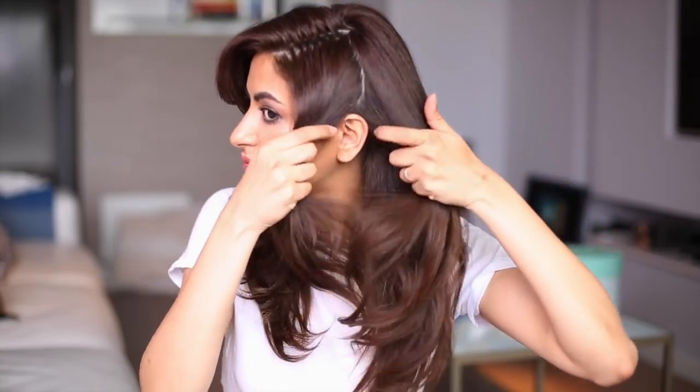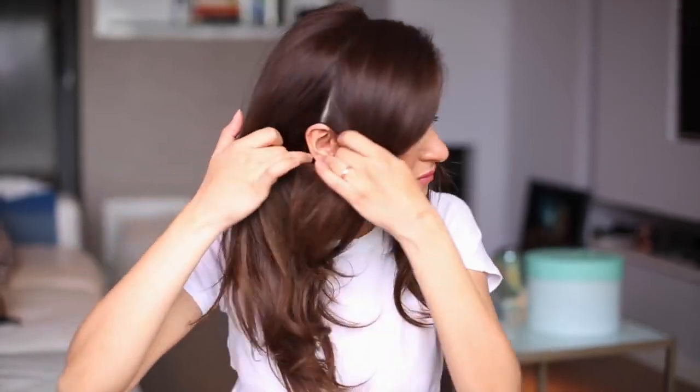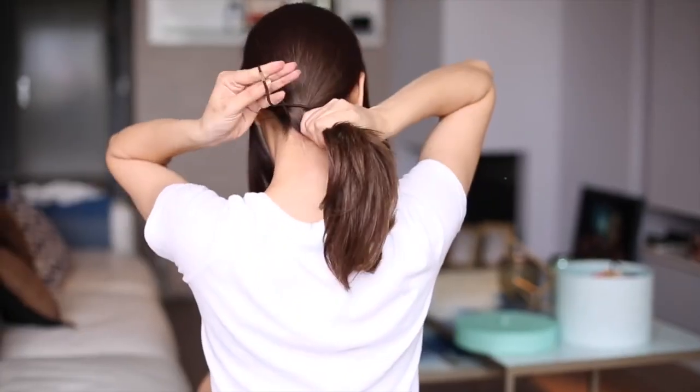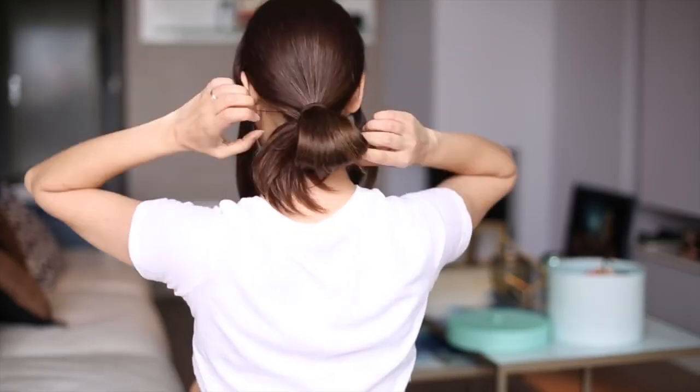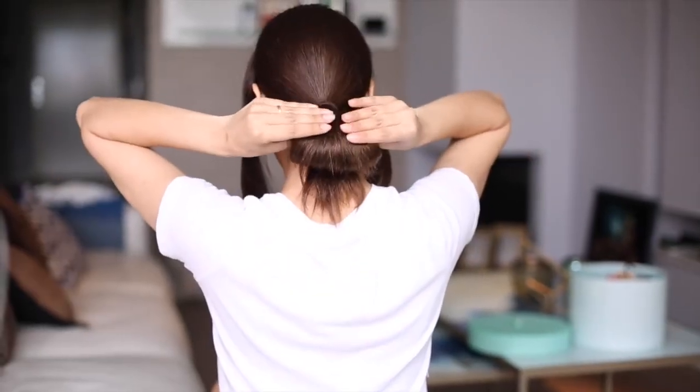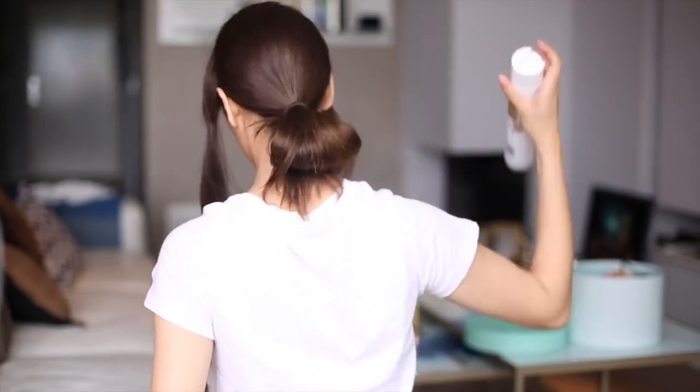I'm parting two hair sections on both sides and pinning these away — we are going to use these later in the updo. Next, I'm making a low ponytail, but I'm not pulling the hair all the way through. It's important to keep using hairspray as you work to keep the hair perfectly in place.